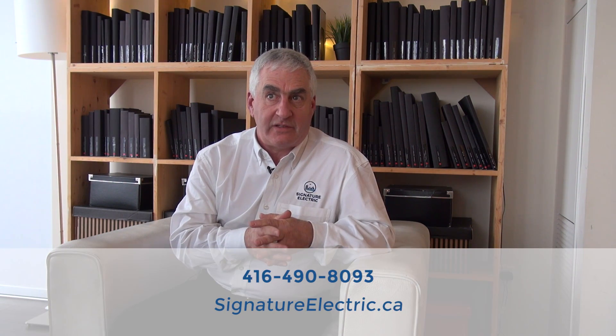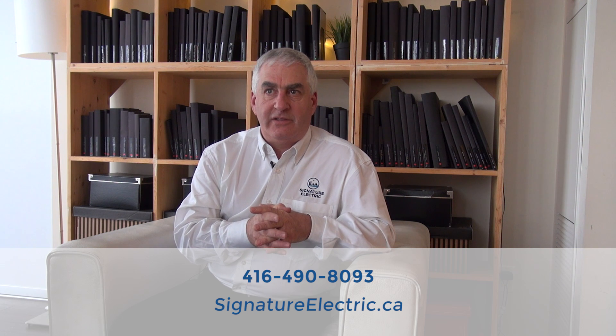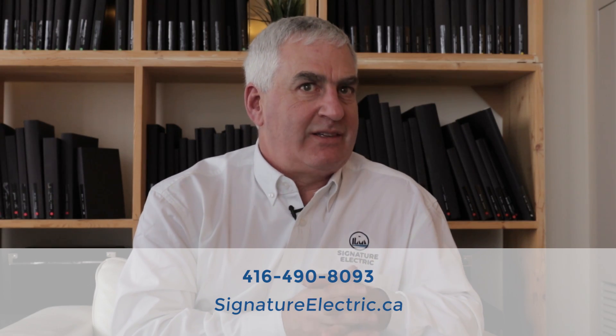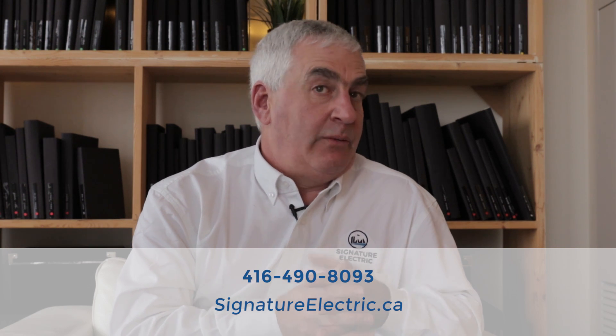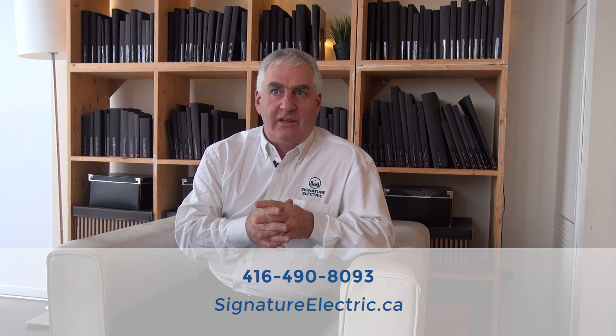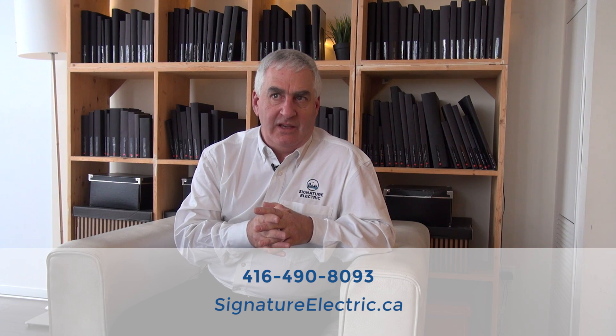If you're interested and need to know more about electric vehicle charging, or if you have questions and think we could be of some value, give us a call. We're in the Greater Toronto Area. You can reach us by phone at 416-490-8093, or take a look at the website. Pretty much everybody I speak to has checked in on our website, and we have all kinds of other interesting information there as well. That's signatureelectric.ca.